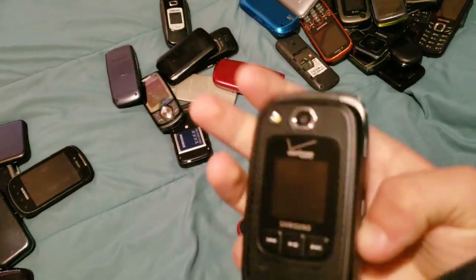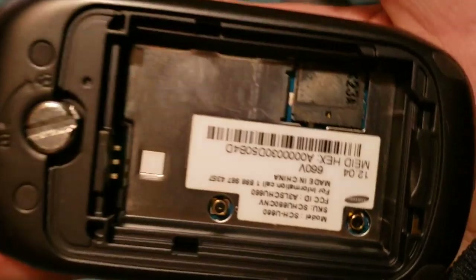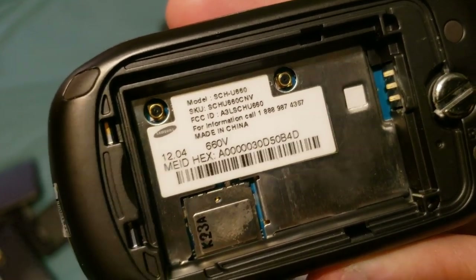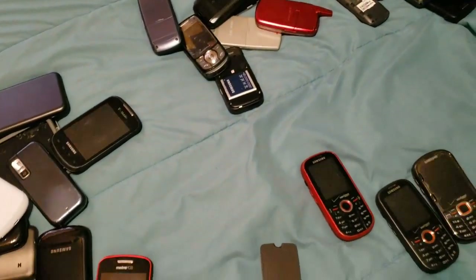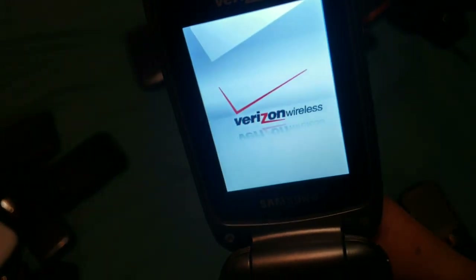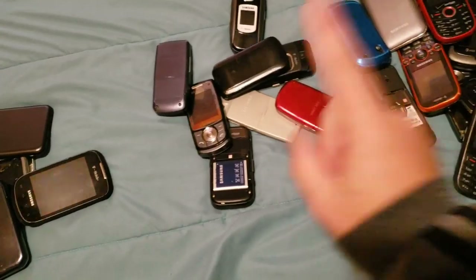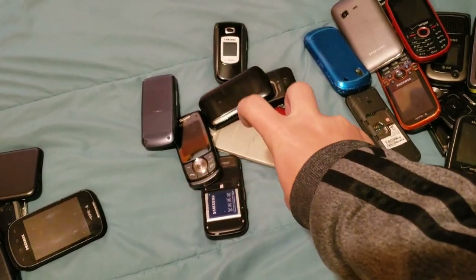Here we have the Samsung SCH-U660. It works totally fine. As you can see, it turns on and works totally fine. We are almost done with the dumb phones.